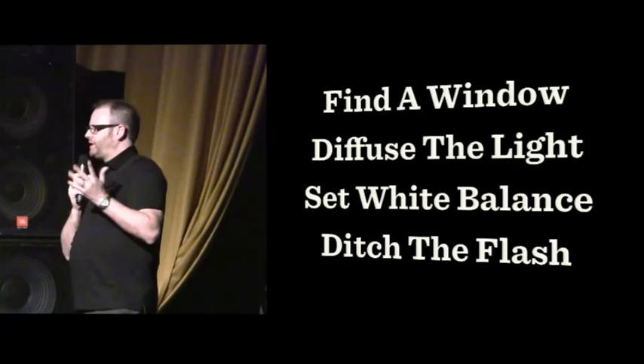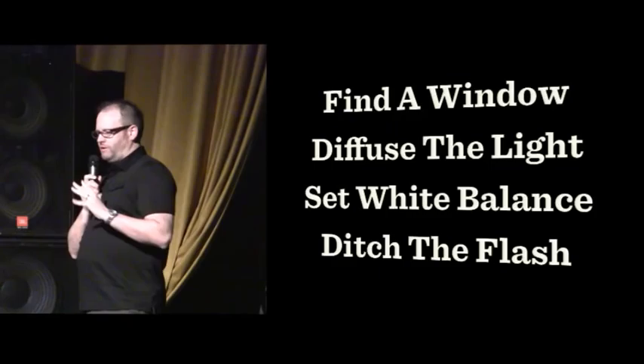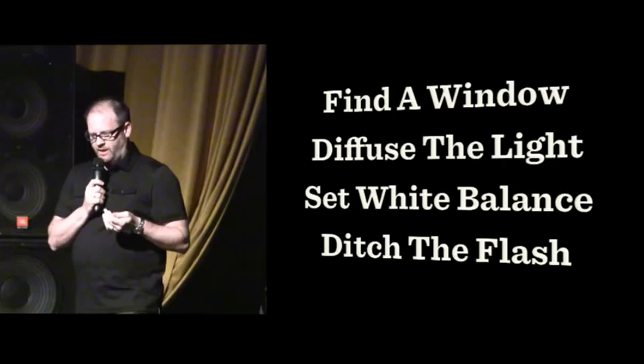To review: you want to find a window. You want to diffuse the light or block the halogen. Check your white balance — play around with that, it's really important, you don't want a yellow photo. And get rid of the flash altogether. You will only fail miserably using your flash when shooting food.